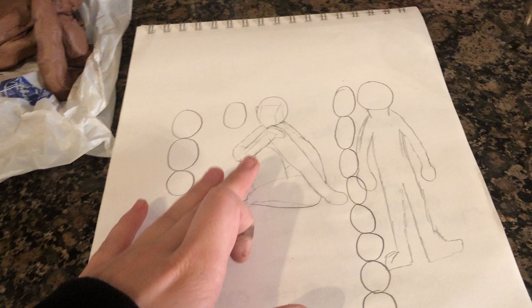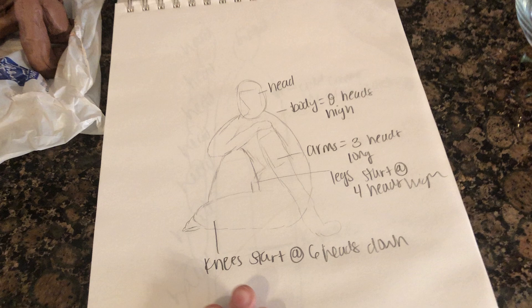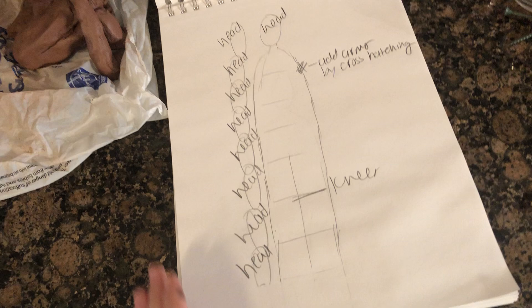This is one of the sketches that I did — I did quite a few. This other sketch is the one that I went off of when I was sculpting, because I had all the measurements written on the side for it. This is the last sketch I did; I didn't go off this, but I sketched it out just to make sure I knew all the proportions.